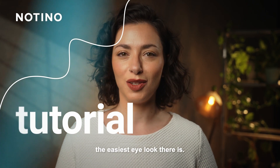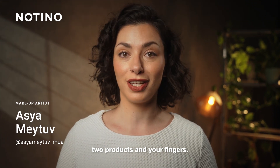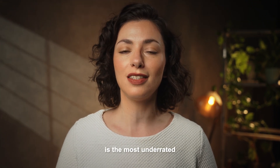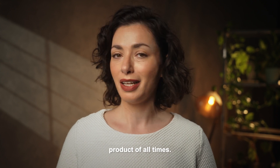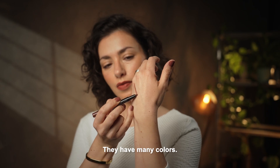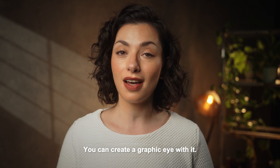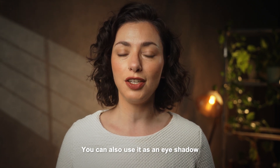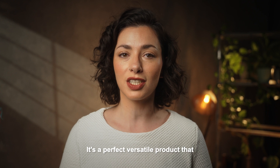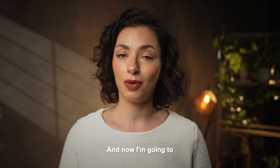Today I want to show you the easiest eye look there is. It only uses two products and your fingers, and one of the products is in my opinion the most underrated product of all time — it's a Shiseido eyeshadow stick. They have many colors, I think maybe eight or ten. All of them buildable, blendable. You can create a graphic eye with it, use it as an eyeshadow, or just as an eyeliner. It's a perfect versatile product that sticks in place all day.